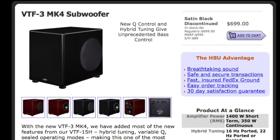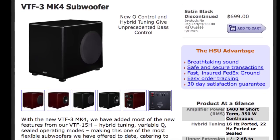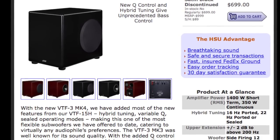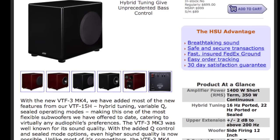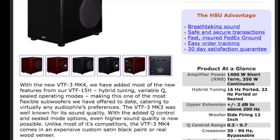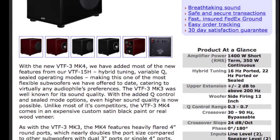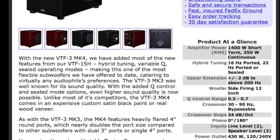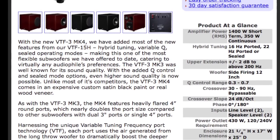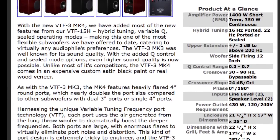For reference, I also use the SVS VTF-3 Mark IV subwoofer in my theater — it's discontinued, but they do have the Mark V out. The Mark IV I bought was $700. It can go as low as 16 Hz and up above 200 Hz. The size limits where it can be used: it's 22.25 by 17.75 by 25.75 inches and weighs 75 pounds. It's a fantastic subwoofer, and for only about $100 more than this kit, it's a really nice option.